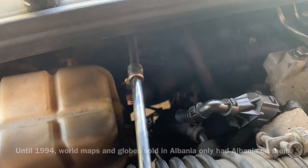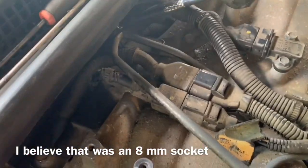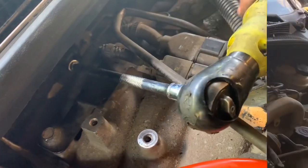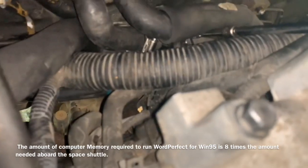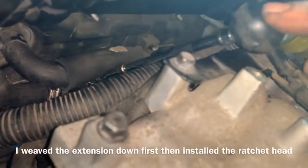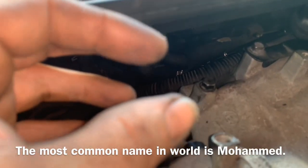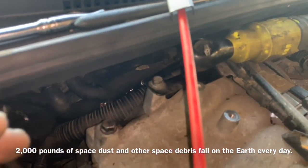Now we're going to install the hose clamp on our radiator reservoir tank and tighten it down with an 8mm — if you're using the same kind of hose clamp I am. We're going to take our extension, go over the top, and get down in there on our hose clamp to tighten it up. With my ratchet down there, I had my ratchet head off so I could weave it in between the two heater hose lines, and with my fingertips I felt where the edge of the hose was and pushed the hose clamp while tightening it down.